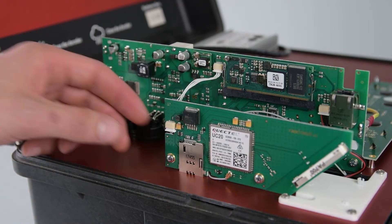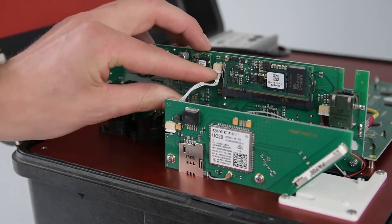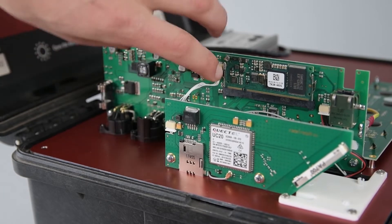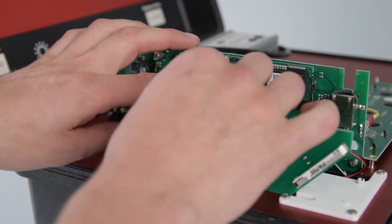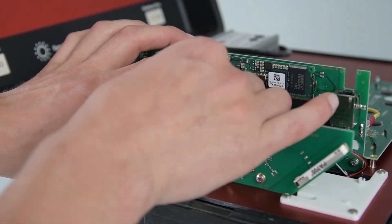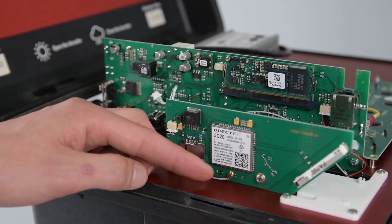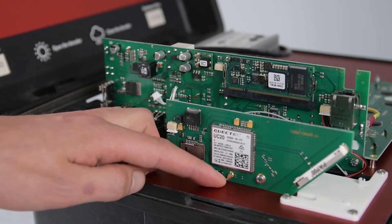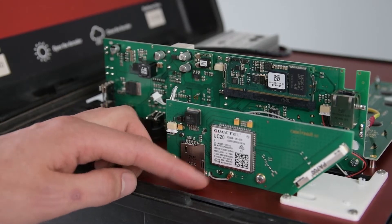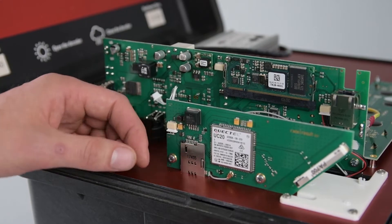First of all, you can carefully unplug the main connector connecting the 3G module to the main board. This is kind of fiddly and you should be careful with the connector. Now the next thing we have to unplug is the auxiliary antenna. If you're coming from a 2G module, you will not have this installed and you will need to install it separately. Please refer to the 3G guide to see how that's done.